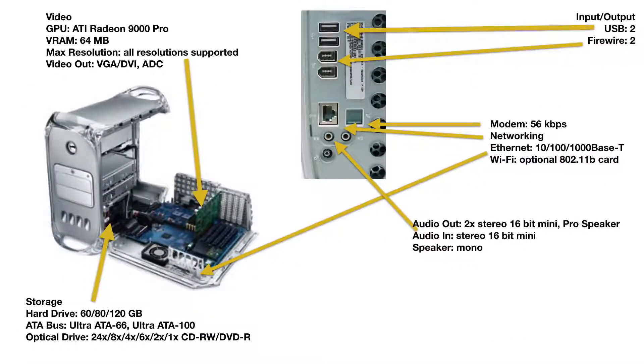It had a 120 gigabyte parallel ATA drive, two optical drives: one SuperDrive and one CD-ROM. The SuperDrive was a DVD player and also capable of burning CDs. It has USB 1.1 with two ports, two FireWire ports at 400, a 56k modem, gigabit Ethernet, and also had options for wireless and Bluetooth. It has analog and digital audio out.